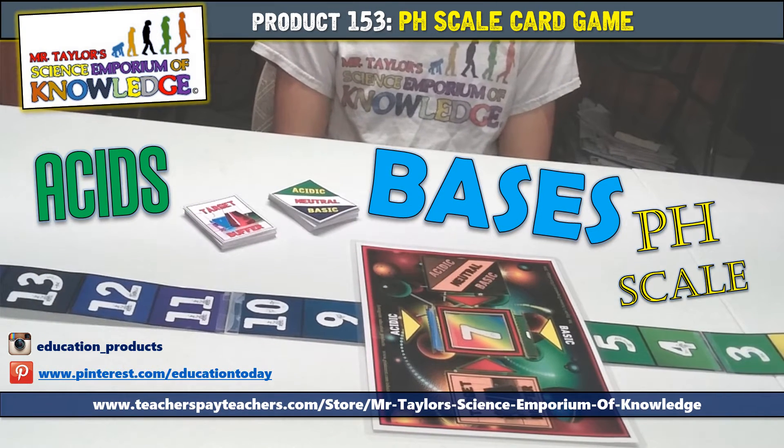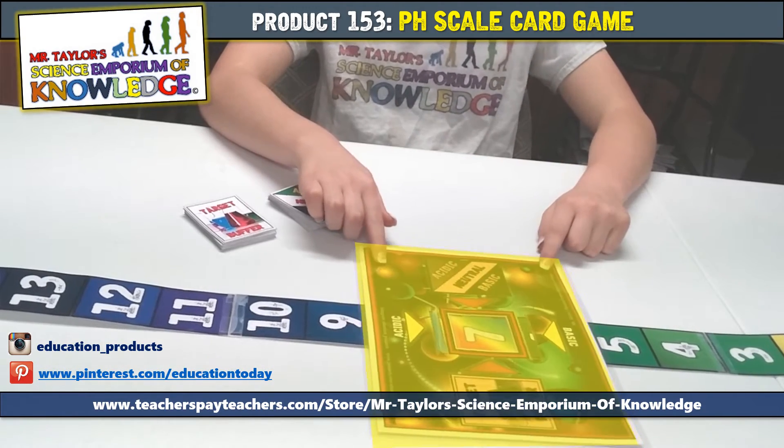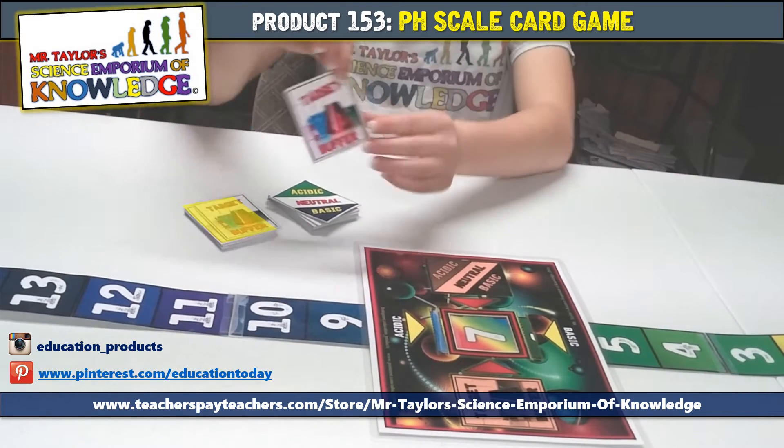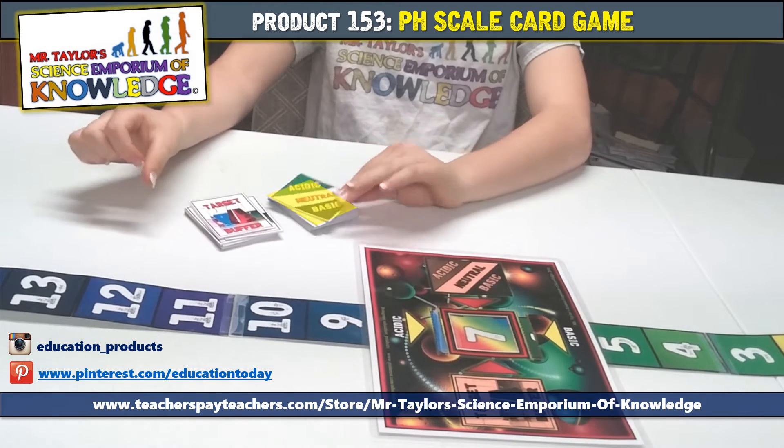This package contains the following: one game board, one pH scale ribbon, one deck of target buffer cards, and one deck of acid base indicator cards.